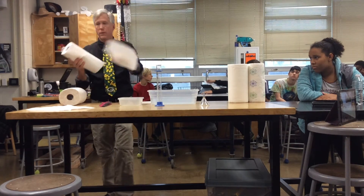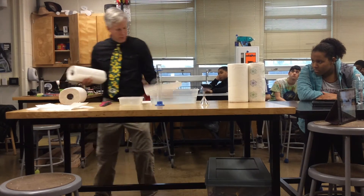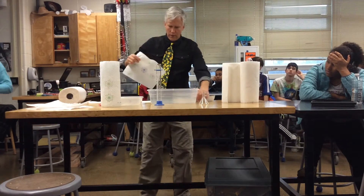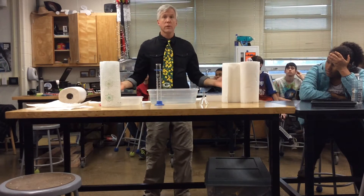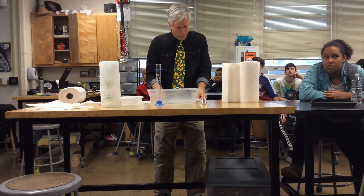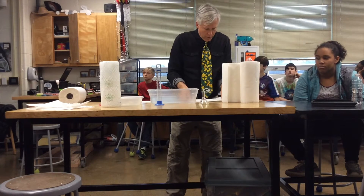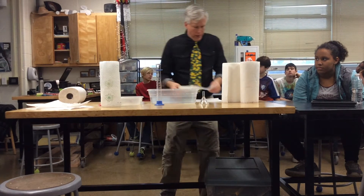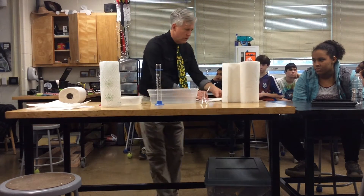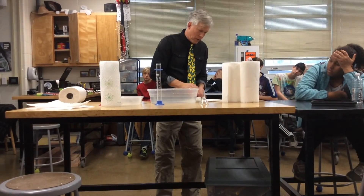Now that one obviously ripped, so that one's not going to be a good one. So you can see our dilemma here — we've got four different size sheets. What I'm going to do is put the sheets all on top of each other and line them up at the top, starting with the largest going down to the smallest. Then I am simply going to trim them all down to the smallest one's size.